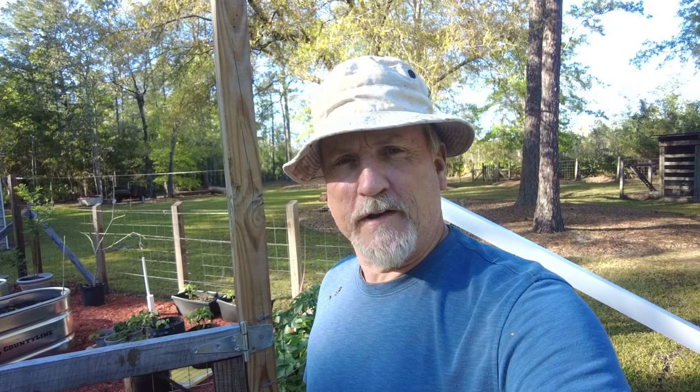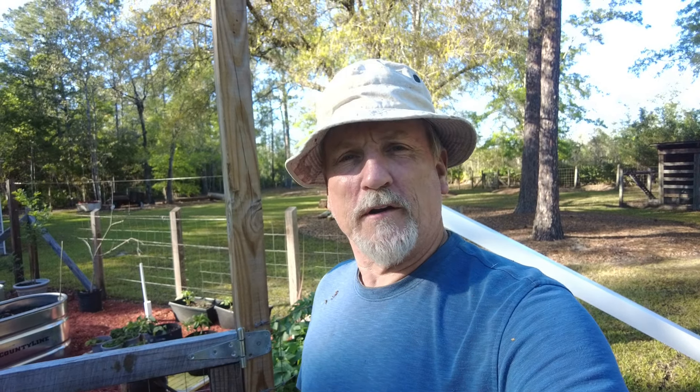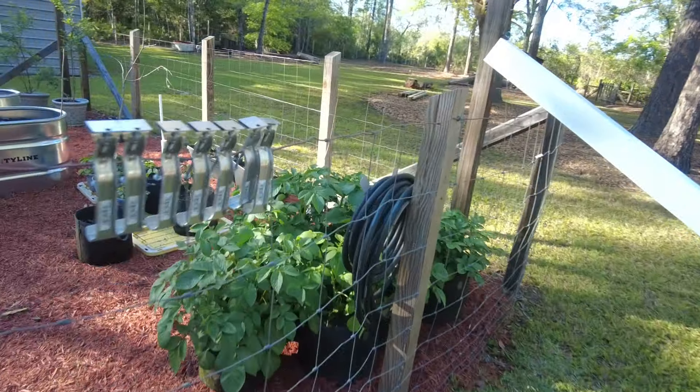It looks like we've got one of those garden videos. I'm Ben, welcome to the DIY Home Front. We're going to be working on strawberries today — let me show you what we got. We've got a small stretch right here.